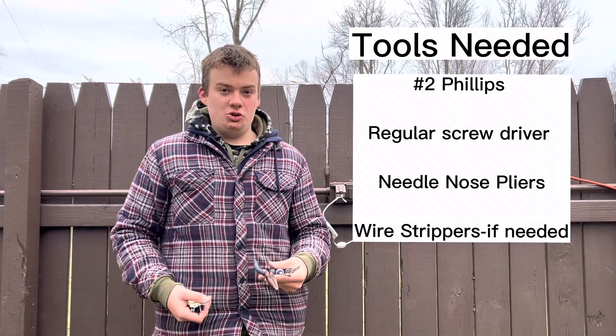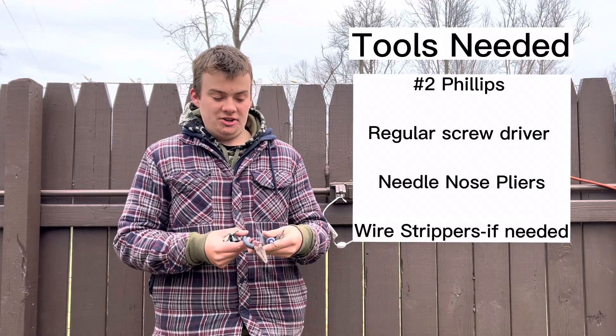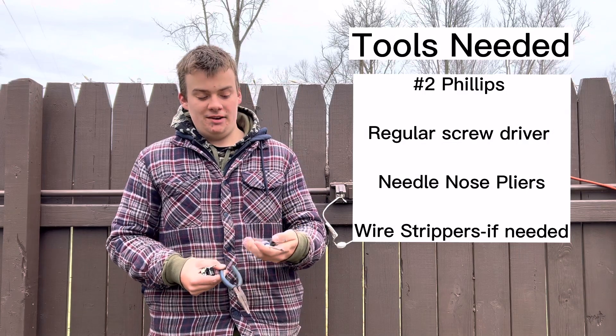Three basic tools: some needle nose pliers if necessary, a number two Phillips screwdriver, and a regular screwdriver.